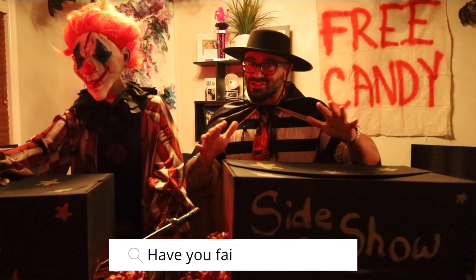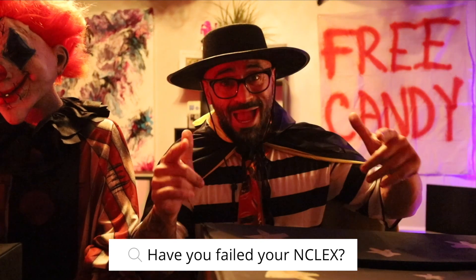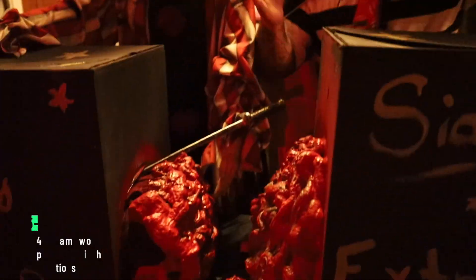Listen up! The NCLEX could be scary. Of course you've been scared before. Have you failed your NCLEX before? I know how you feel — exactly like this dude right here. You feel you're caught in half, you don't know how to start again.